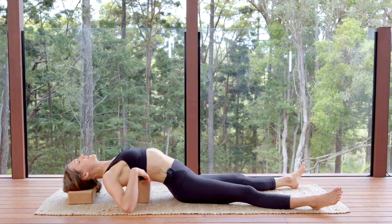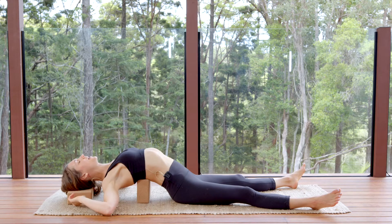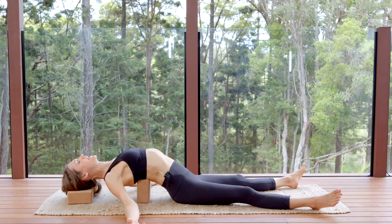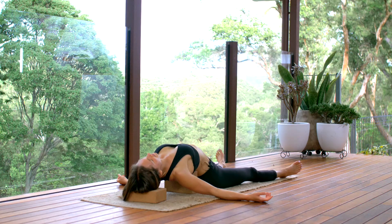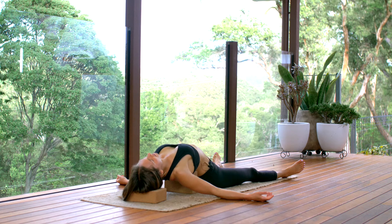The block is supporting the bottom tips, so you have this nice harmonious arc through your whole spine without creating any kinks or creases in the hose or the vine of your spine. Let your hands be wherever is comfortable, and allow your eyes to close.